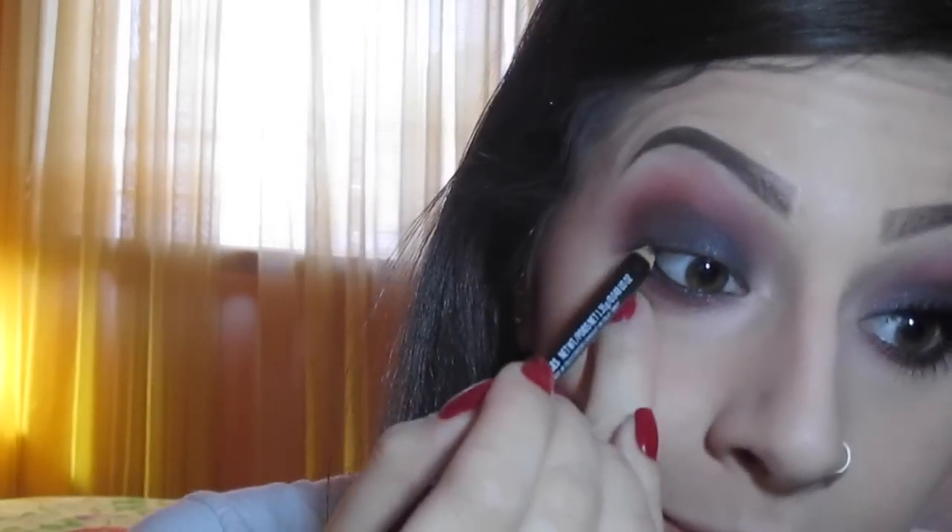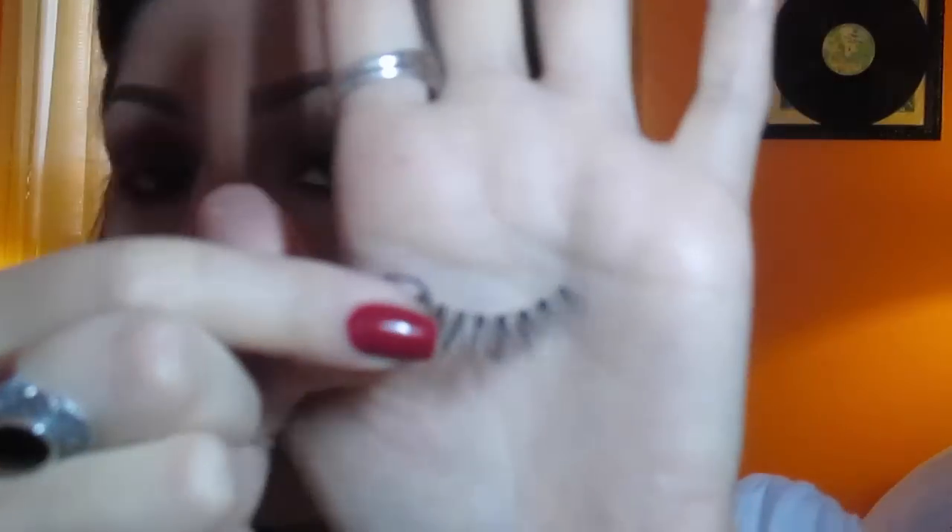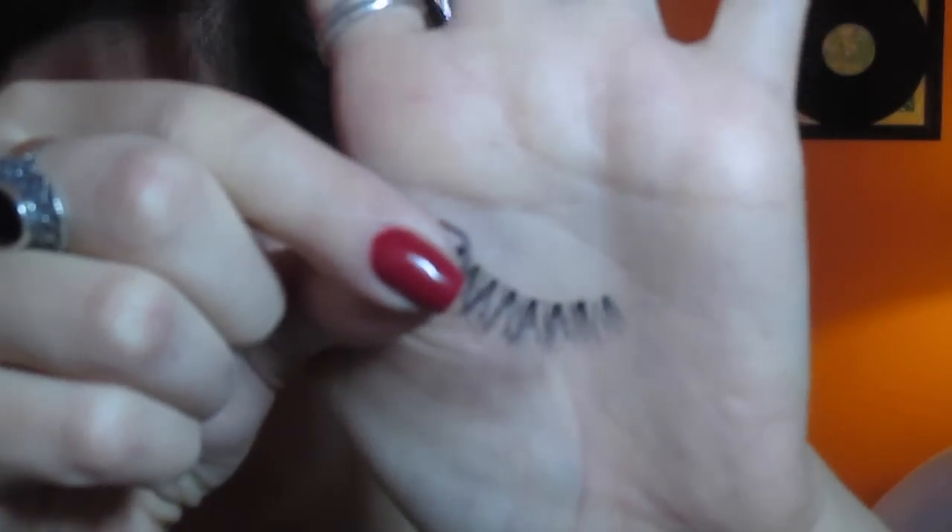I'm going to be taking this black eyeliner again and applying it on the upper waterline. My trick is to actually look down at the mirror — it's easier for you. If not, you can close your eyes and do this, but I can't do that. Just kind of like tight line. So now I'm going to go ahead and apply mascara and lashes. The mascara I'm going to be applying is the Studio Sculpt Super Black Lash, which is my favorite at the moment. And then the lashes — these are from Walmart, you can get them in a pack of five. The brand is called Kiss and these are number 11 — very flirty but yet very rockerish kind of look, so it's perfect for this look.